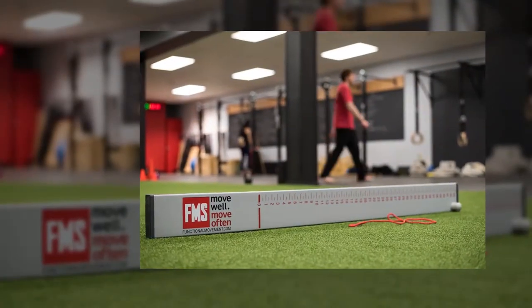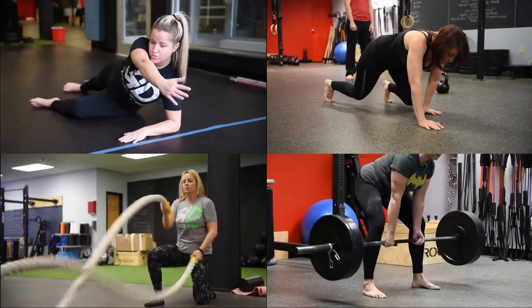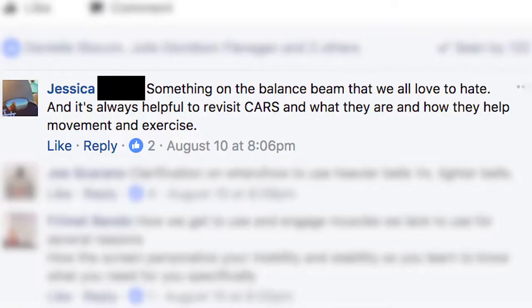Welcome back to Movement Monday, everybody — your opportunity to get the inside scoop on some of the practices we use here at Results Driven to help our members look, move, and feel better. Hopefully you're following us on Facebook, Instagram, and YouTube. Today we're going to go over the balance beam, and Jess asked if we could go over some of the finer points of something that we all love to hate — using the balance beam.